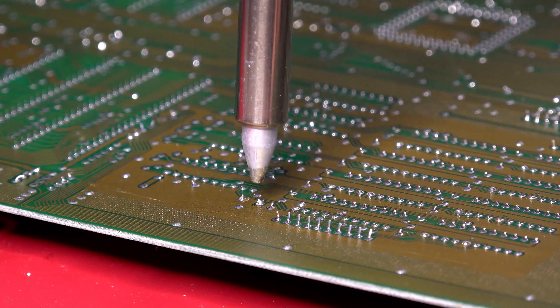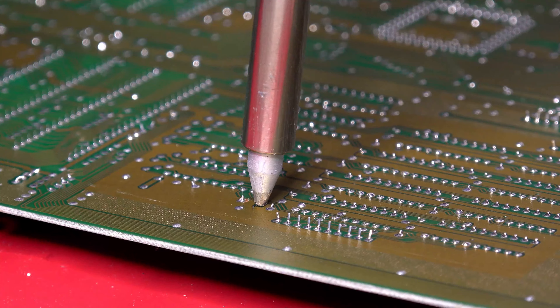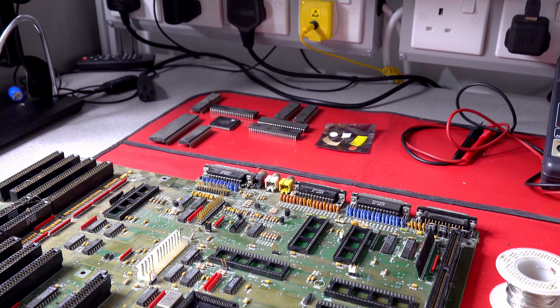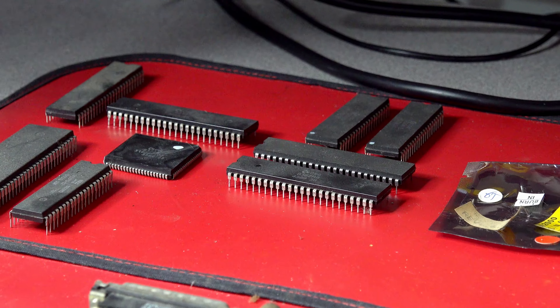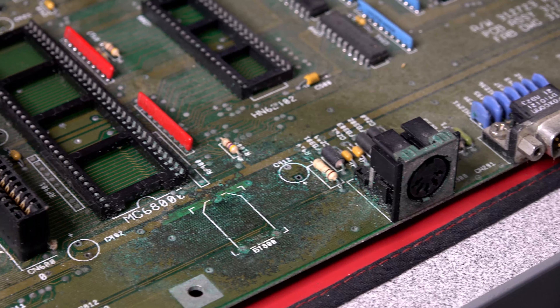A desolder tool is well worth the investment. I check each removed capacitor against my diagram — 32 in total. With the board now looking a lot barer, it's time to tackle the battery corrosion.